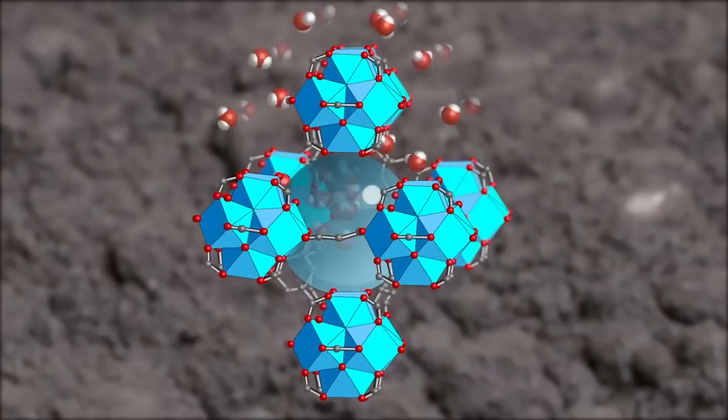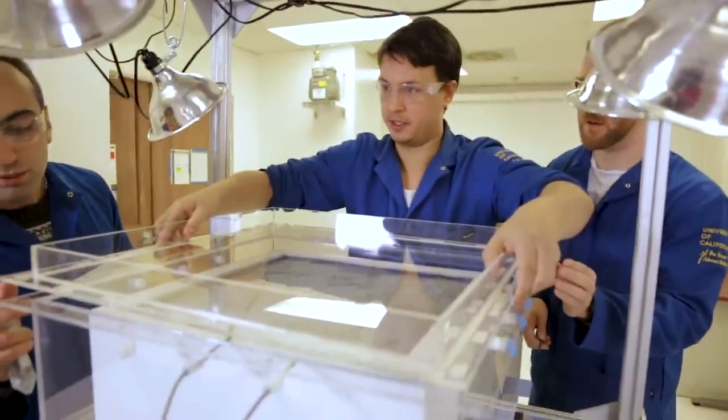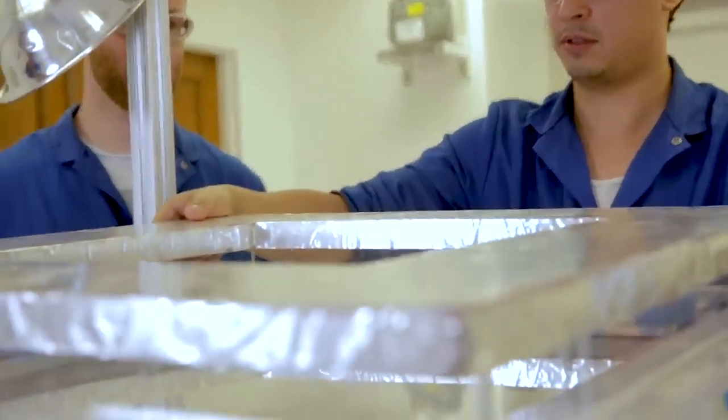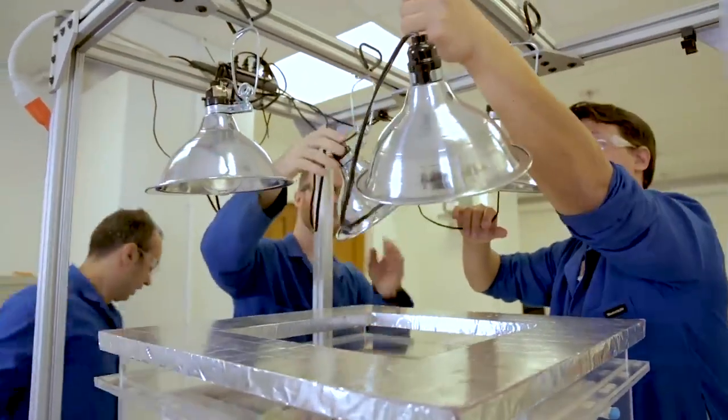You can imagine it's like a sponge. We're going to put the lid on top of the box to make sure none of the water vapors coming out from the powder can escape from the box. We put the shade on top of the lid to direct the sunlight right on top of the MOF to heat them up.